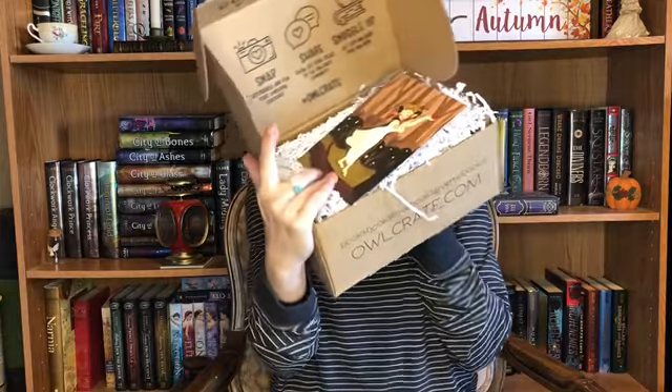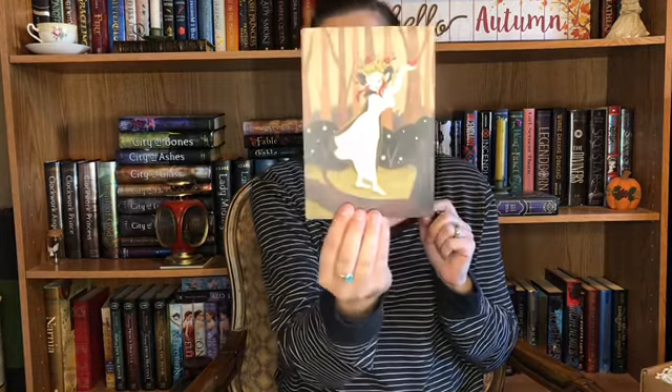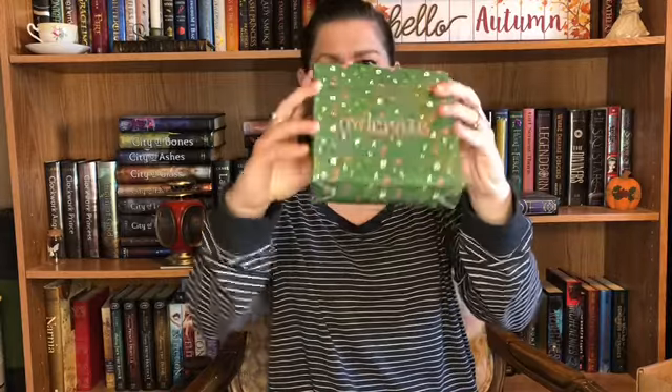If you know anyone that would like to watch my videos, go ahead and hit that share button and send them my way. So let's get into this bad boy — it's heavy, probably chock full of goodies. So this is what it looks like when I open the box. We have this beautiful art print, and on the backside is the spoiler card for November. The theme is 'Growing Wild.'